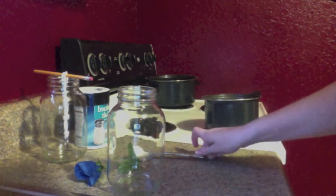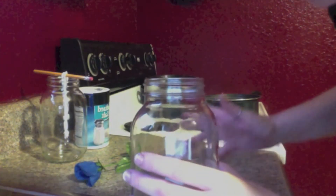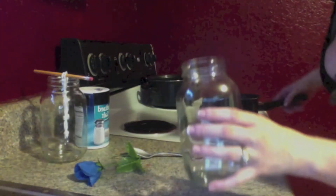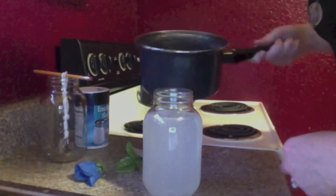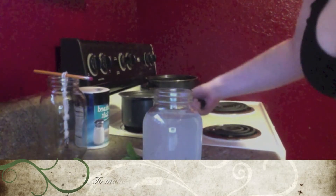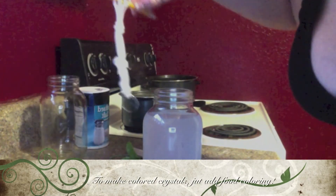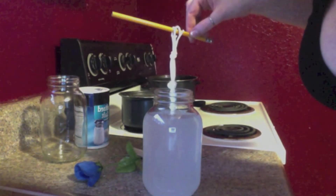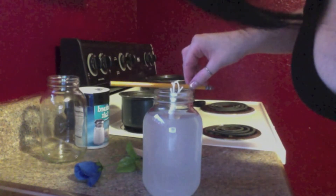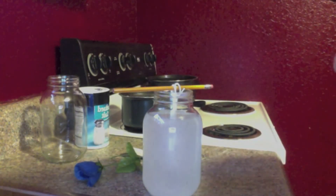Now, while your solution is still hot, you are going to want to pour it into your jar over a sink — don't spill anything. You are going to want to fill it to about there, then take your string and place it right in the center, and wait.